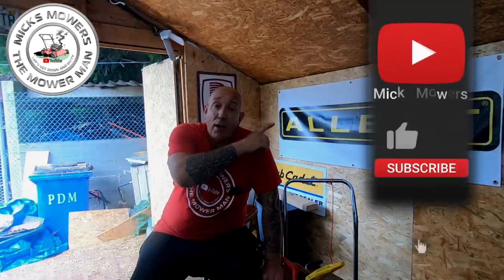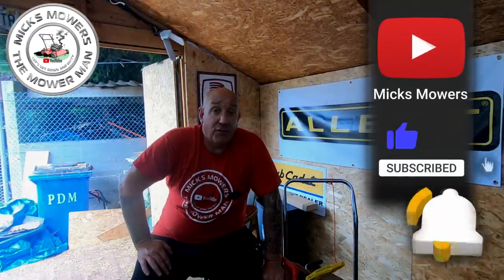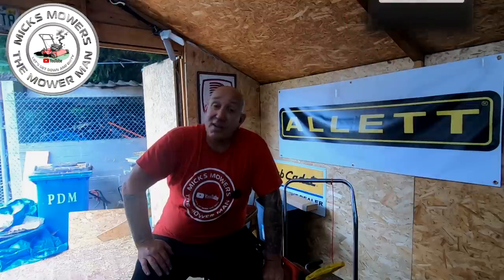If you'd like to hit the subscribe button, whack the old bell, set notifications to all — that way you'll be told next time I upload another video, and it's completely free of charge. So without further ado, let's get down and dirty and get this little 18-inch Masport up, running, staying running, and more importantly, starting when you tell it to.